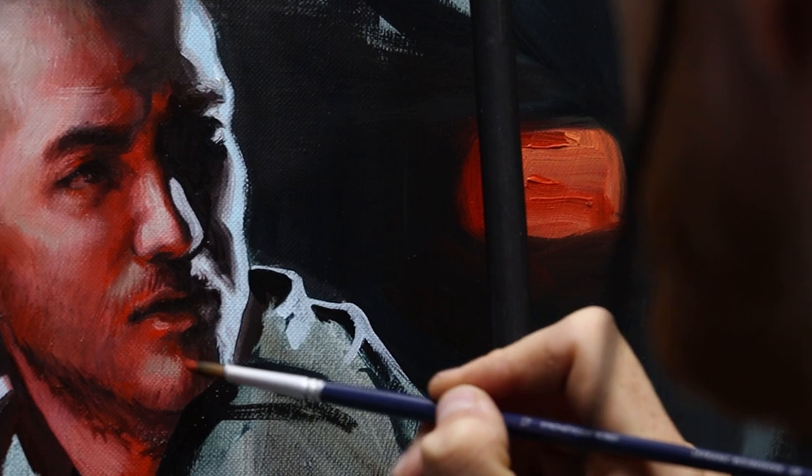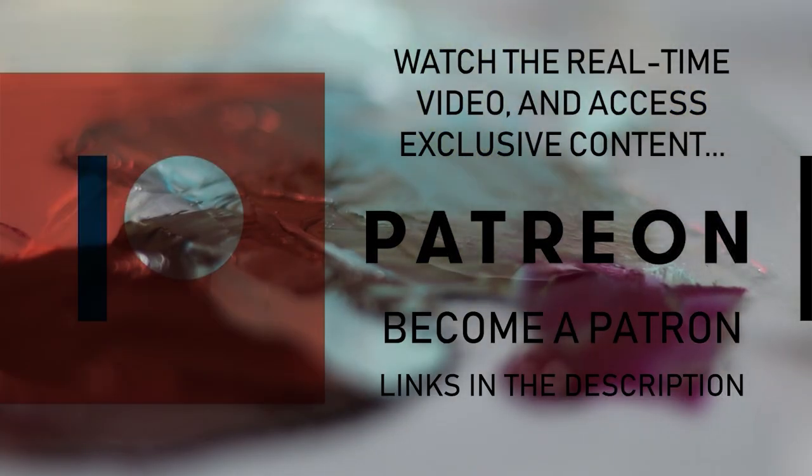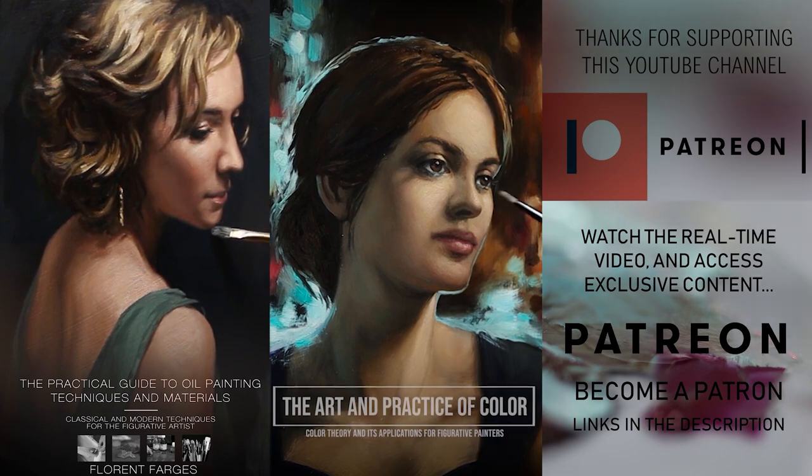Alright, that's it for this video my friends. A huge thank you to everyone supporting my work on Patreon — this video wouldn't be possible without you. You'll find the link in the description if you want to join. You'll also find the links to my courses, my oil painting course, and my color course. Joy and inspiration to you.